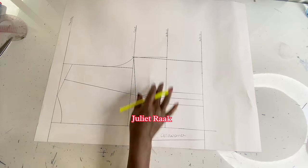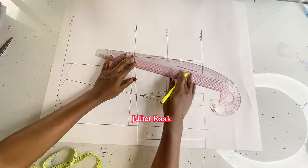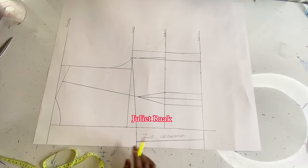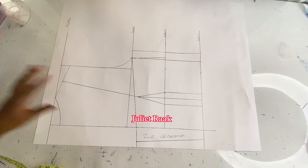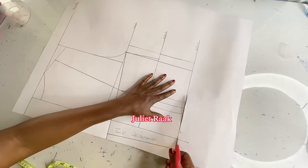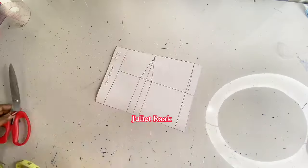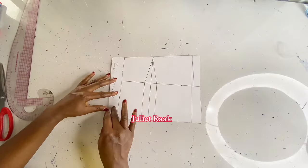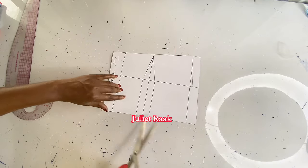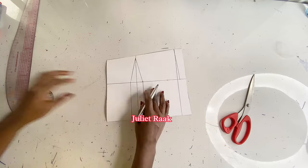Now I add my sewing allowance — please remember to add your sewing allowance, don't forget it. For the upper part I didn't add sewing allowance yet; I'll do that when cutting on fabric. I'll cut out the parts I don't need, including the zip allowance since I'm not using it. If you are using a zip, this is how your back pattern should look. I'm cutting the zip allowance out so we can do some extra modification.